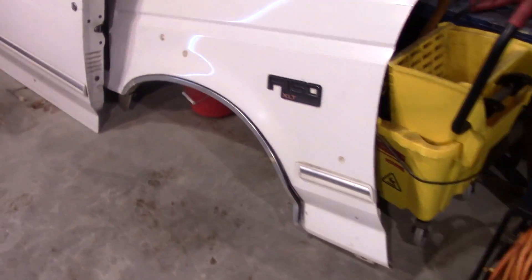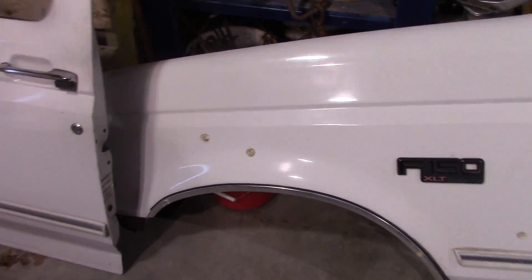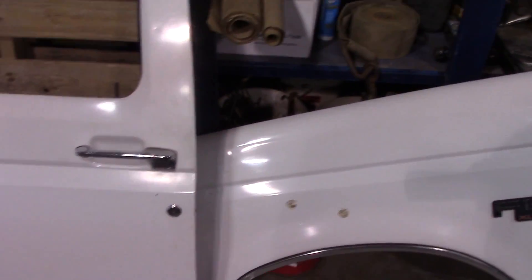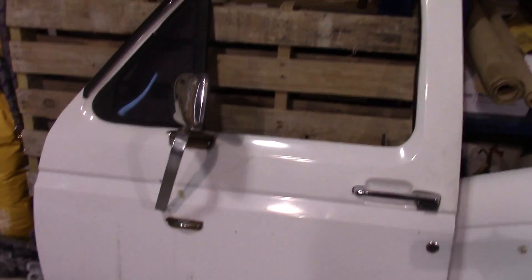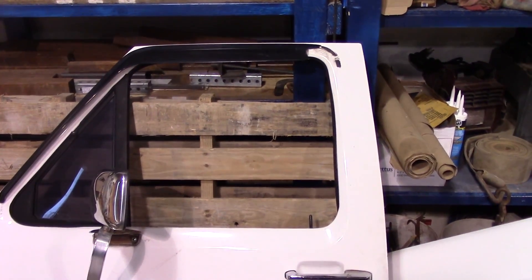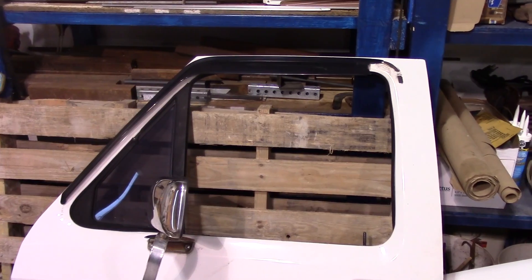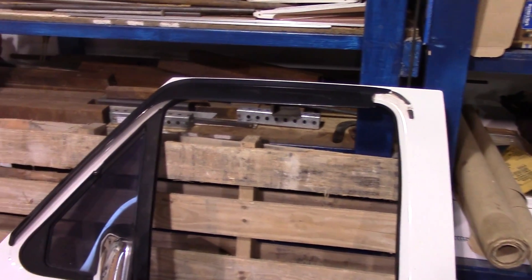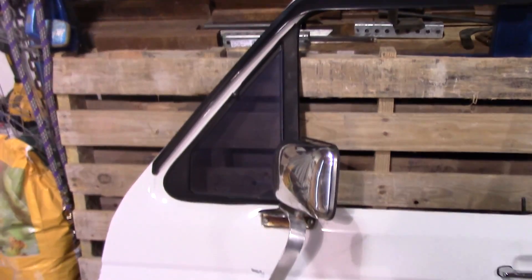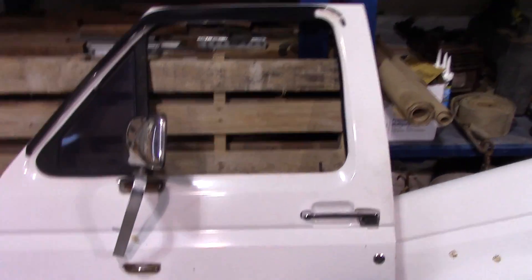Here's our fender — just a touch of rust on that fender. I was really happy to get that. And here's our door. A little plastic sun visor thing is busted on it, but you can get those from the auto parts store, accessories, or online. I'll order a new one and glue it on.